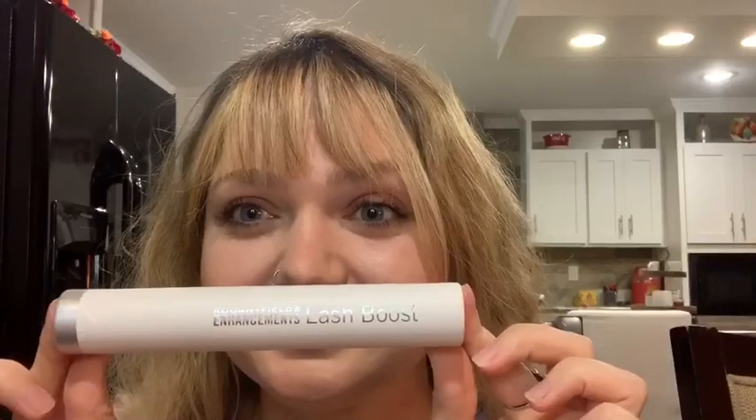First, to apply Lash Boost, make sure that your eyelashes are clean and dry. Second, dip the wand once to remove any excess that may be on your wand. Next, remember, more isn't better. It's super concentrated, and a little goes a long way.